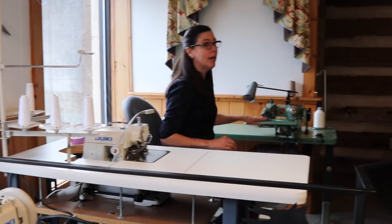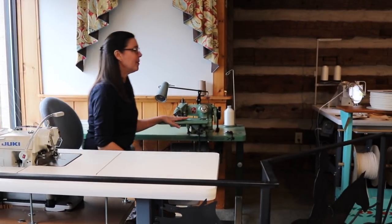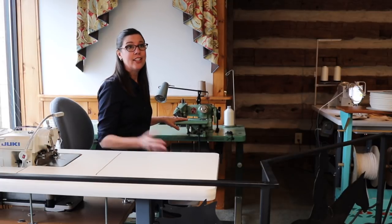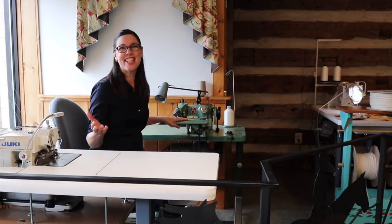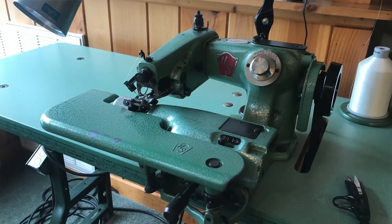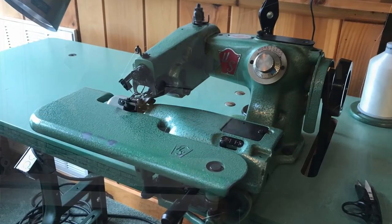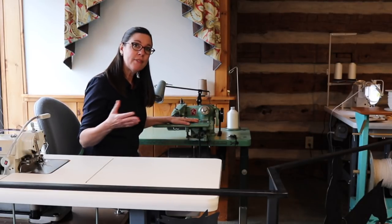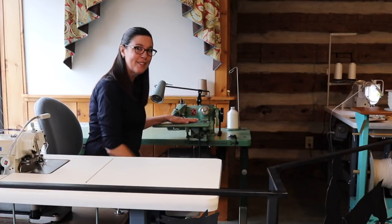We have one blind stitch machine. This is a used machine that I purchased because blind stitch machines have not changed in 50 or more years — this is the same blind stitch machine you would have bought a long time ago. It's a U.S. blind stitch machine. It's been a lot of fun to teach people how to use them, because some people have a love-hate relationship with blind stitch machines. I happen to love this one.